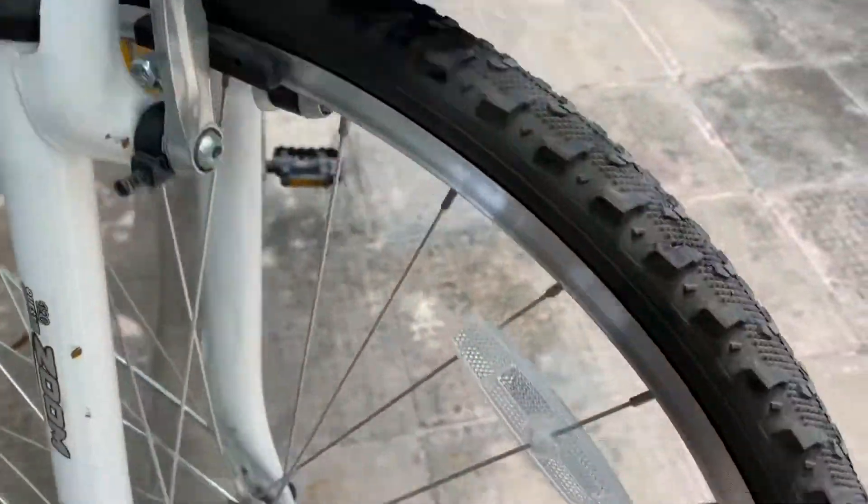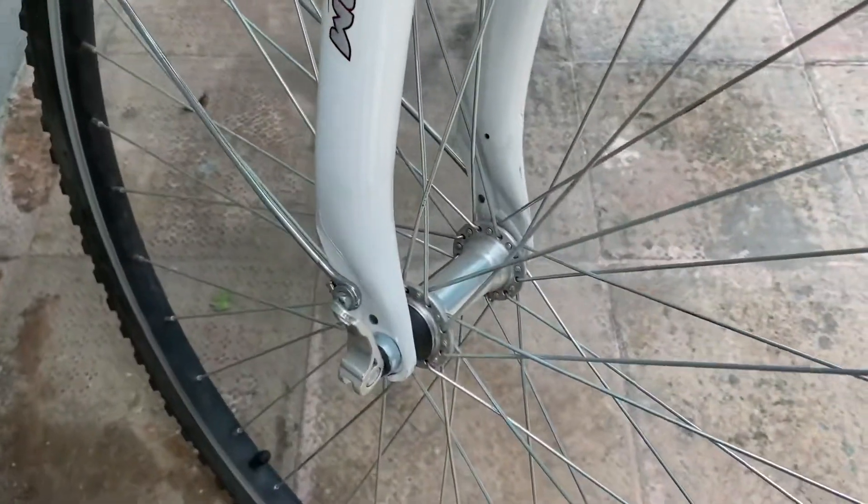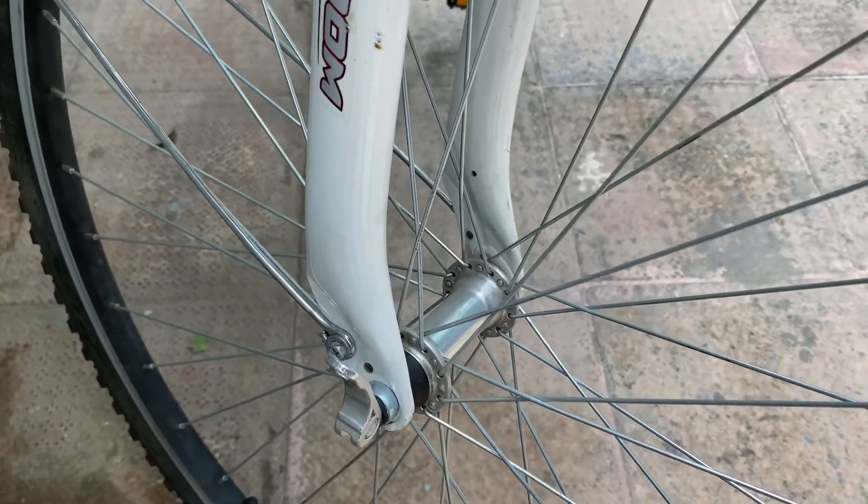This is the tire. It is adjustable here. You can fold the tire and fold it.